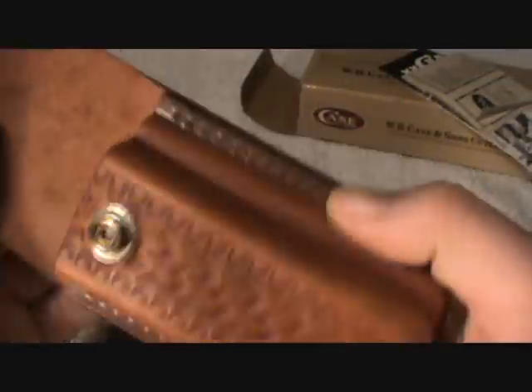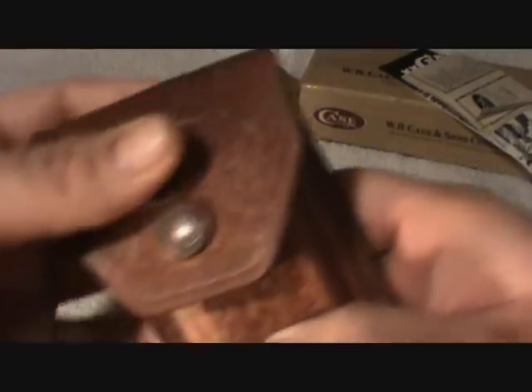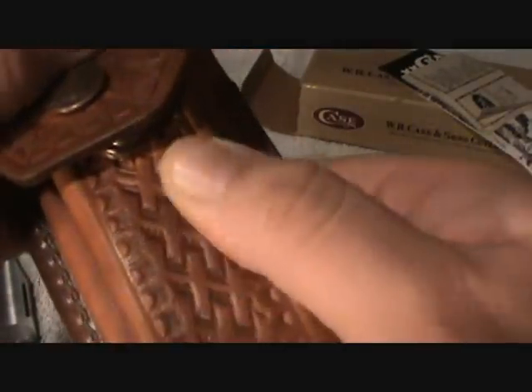I like this sheath a lot — I guess that's what they're called. It's got very, very good detail on it, real thick stitching.